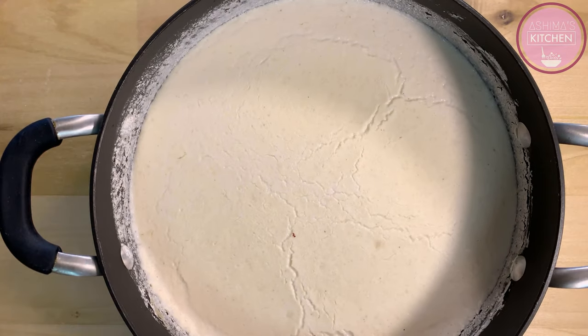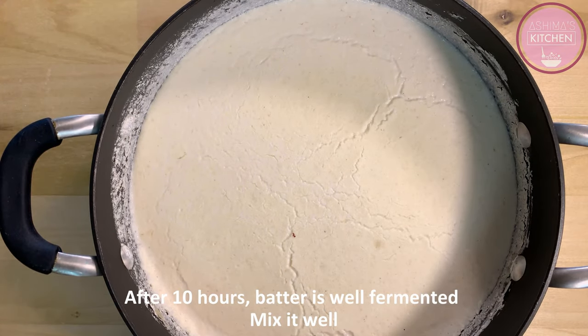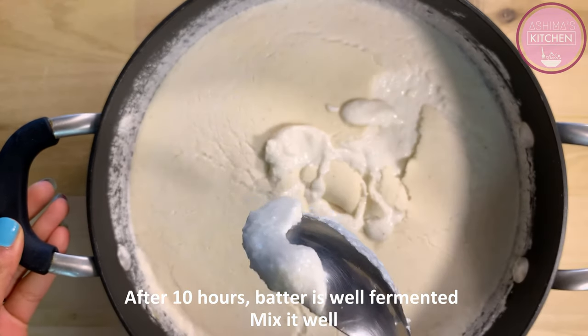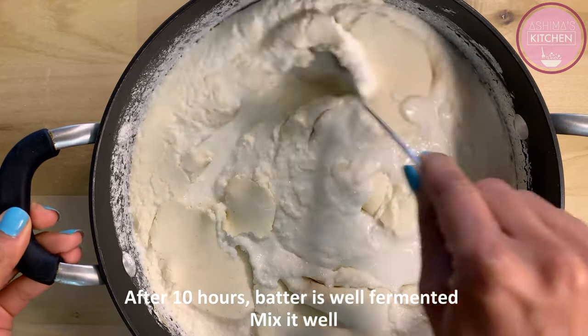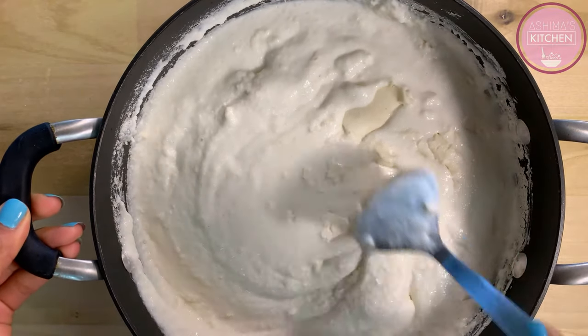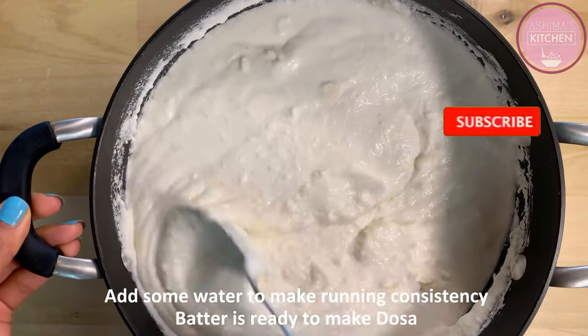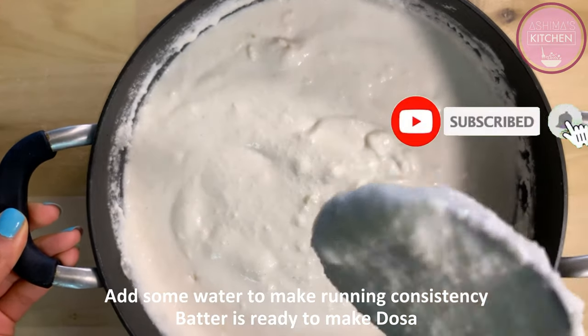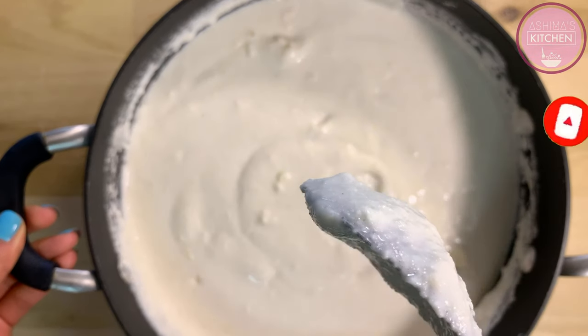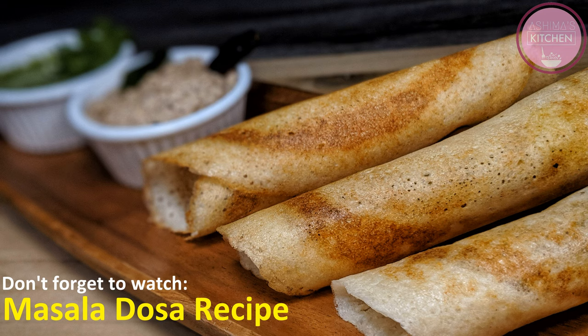10 घंटे हो गए हैं, batter हमारा अच्छे से ferment हो गया है. इसको अच्छे से mix कर लेंगे और dosa बनाने से पहले इसमें थोड़ा पानी और नमक taste के according add कर लेंगे. इस dosa batter को घर पे बनाने का try जरूर करना. अगर आपको ये recipe पसंद आए तो मेरे channel को subscribe जरूर करना और इसी batter से masala dosa बनाने की video देखना मत भूलना. So guys take care and happy cooking with Ashrima's Kitchen.